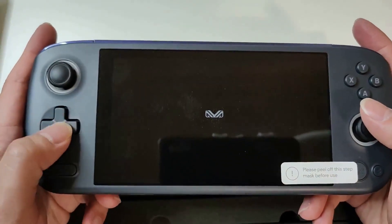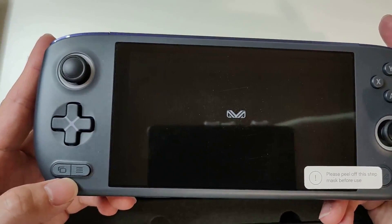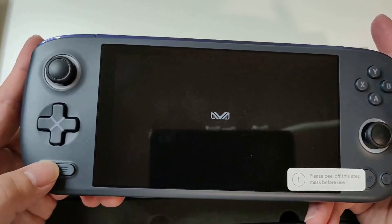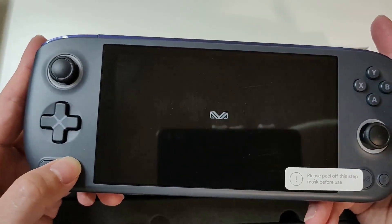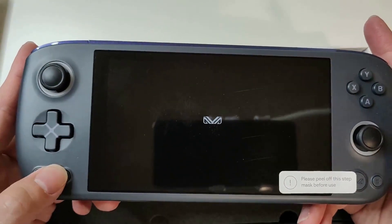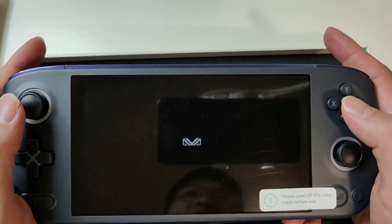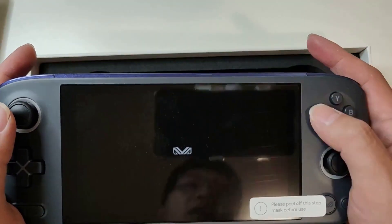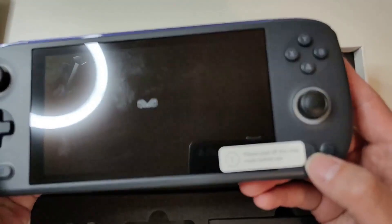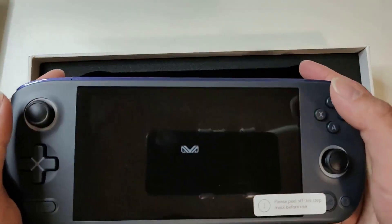We've got the sticks here, which are small but feel okay. The D-pad has a little bit more travel. You've got some sort of menu or home button, option button — more like a start and select. Okay, so these two buttons are not very clicky, a little bit too mushy to my liking, but we'll see when we actually start using it. ABXY — now, because this is a Windows handheld, it's the Xbox ABXY layout, not the Nintendo ABXY. And then you've got the AYA NEO button there, and also some other buttons which the user manual will cover.